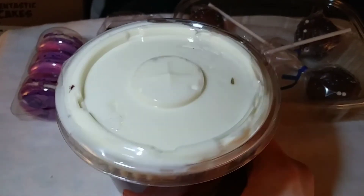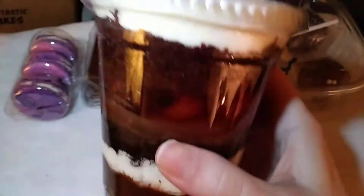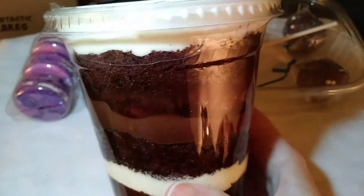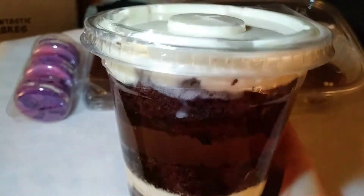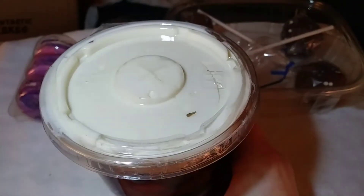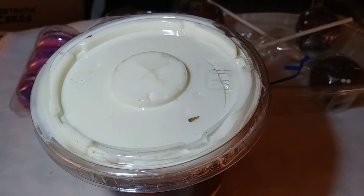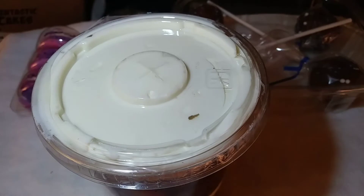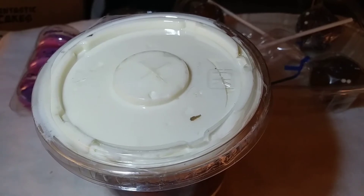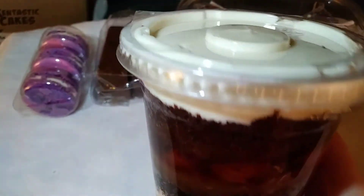The final item — it's in one of those cups with a straw hole — it is a black forest cake in a cup! Look at the cherries, oh my goodness. The ingredients are flour, sugar, eggs, vegetable oil, salt, baking powder, baking soda, cocoa powder, vanilla extract, cream, and cherry filling. It also notes that all items are created in a kitchen that uses nuts, wheat, and other allergens, so please read all ingredients.